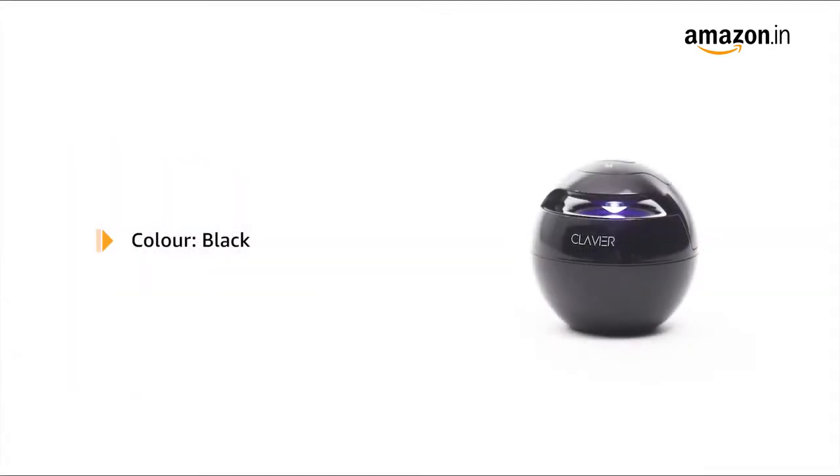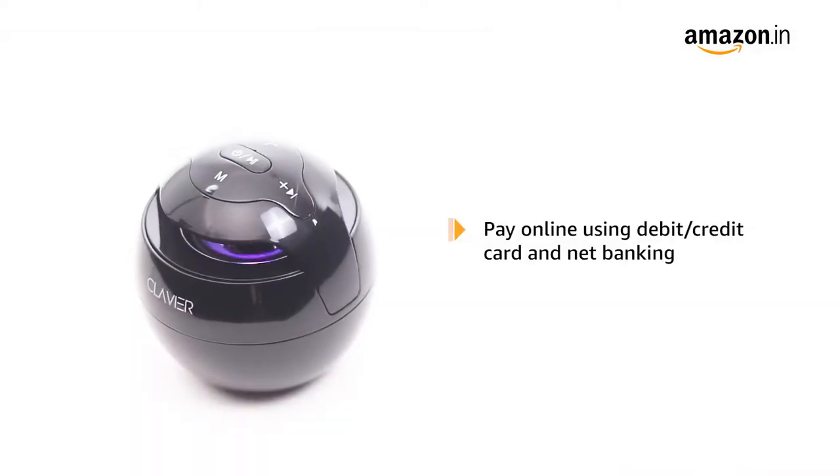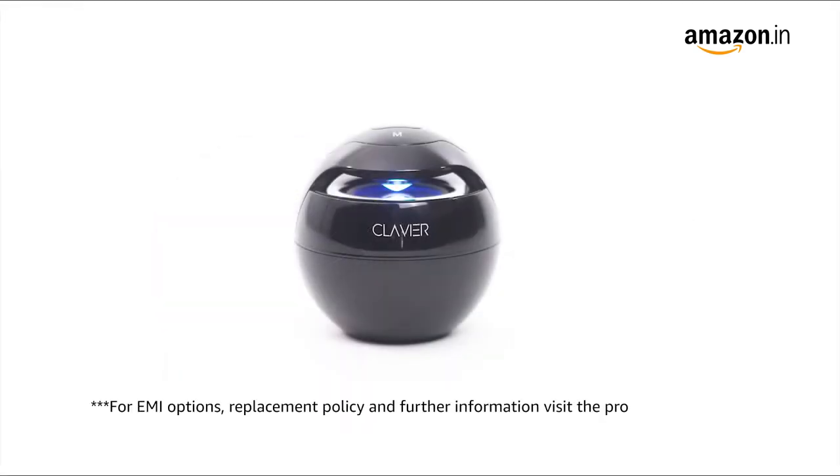The color variant is black. This product comes with a standard brand warranty. Pay online using debit or credit card and net banking. For EMI options, replacement policy, and further information, visit the product detail page.